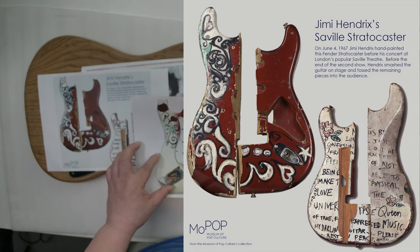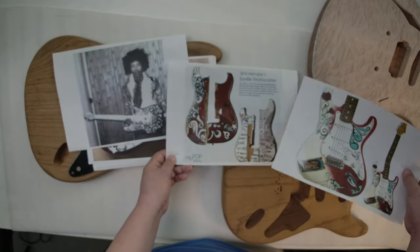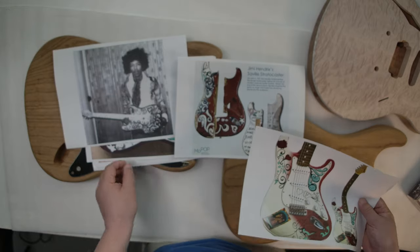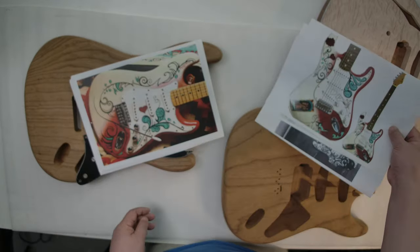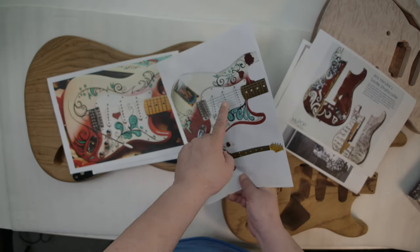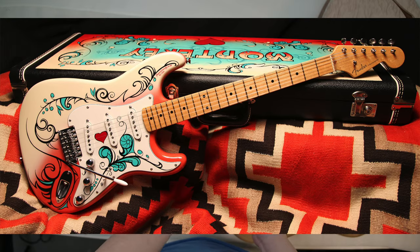He's holding this guitar design, holding this one. One is painted, another one was painted by someone else. And this one — another design. So I think something like this is more sophisticated and more refined design.